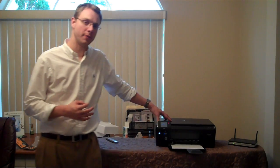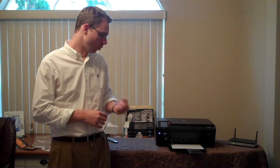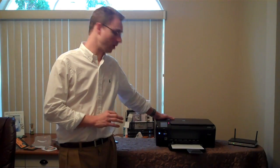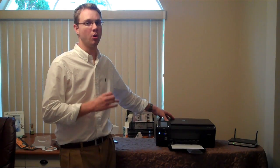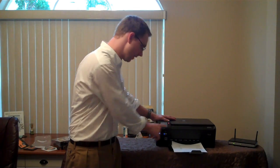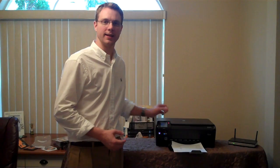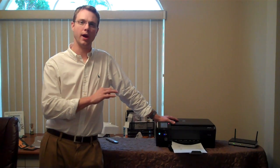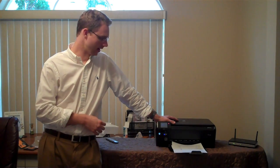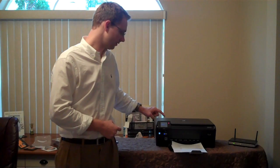Now I'm connecting the printer to a Wi-Fi router that does have internet. It's going to attempt to connect, and once it does, it will inform you that it needs to download new firmware. That firmware is important for it to work seamlessly with the iPad, so this is a very important step not to skip. A lot of the questions I get about why it doesn't work come down to people never connecting it to a Wi-Fi router with internet first. You must connect it, download the firmware, and then it can work with the iPad. So that's what we're doing now — downloading that firmware.